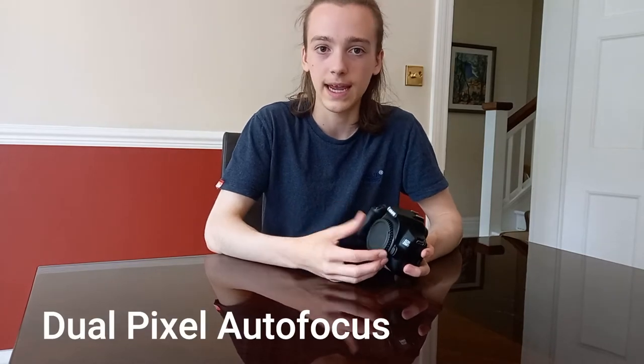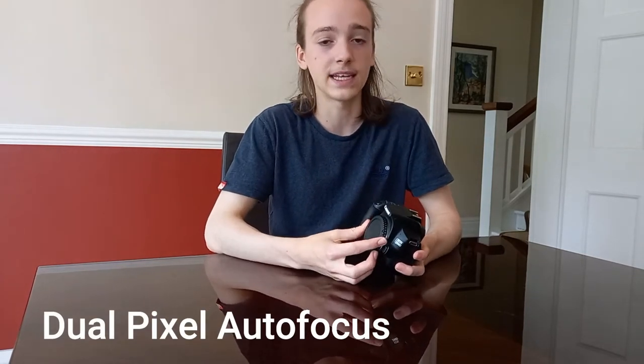This camera has dual pixel autofocus. It's a great form of focus and it's very good, especially for videos and vlogging style videos, but it's also great for photography. I don't use this camera to vlog — I use my phone — but this camera is great for photography as well.